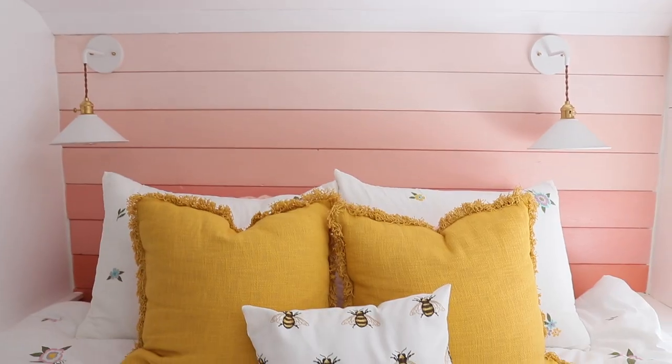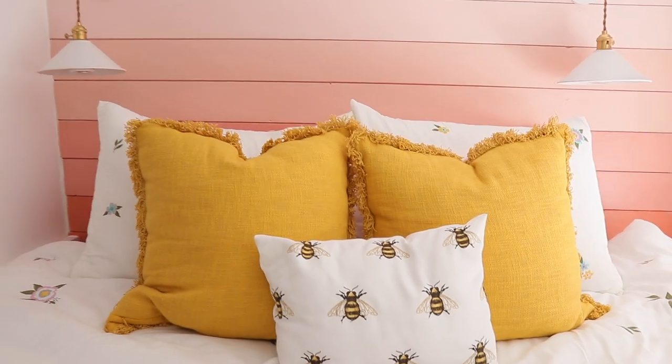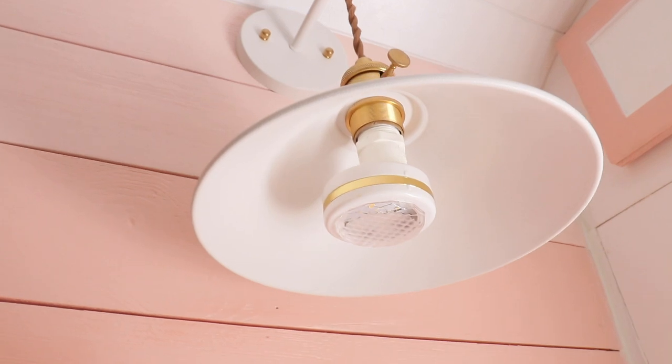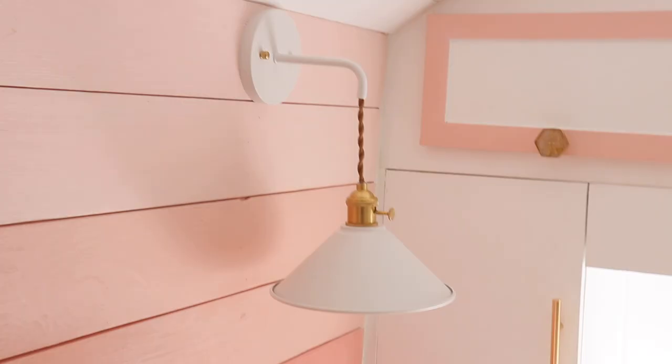Starting with our accent wall behind the bed — this is our reclaimed shiplap that someone was just tossing out, that gray distressed barnwood shiplap. We painted it this ombre sunset color because it's bright and happy and makes us feel great. We put sconce lighting on the back of the accent wall, and instead of hard wiring those in we went with LED lights that we can control with a little remote. They pretty much last forever and create a really nice ambiance lighting.